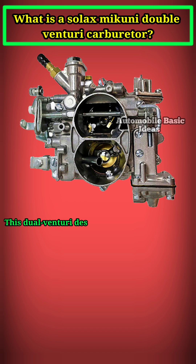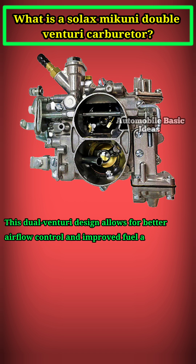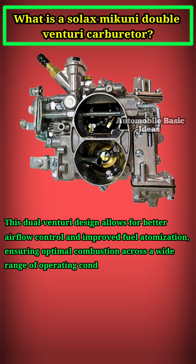This dual venturi design allows for better airflow control and improved fuel atomization, ensuring optimal combustion across a wide range of operating conditions.